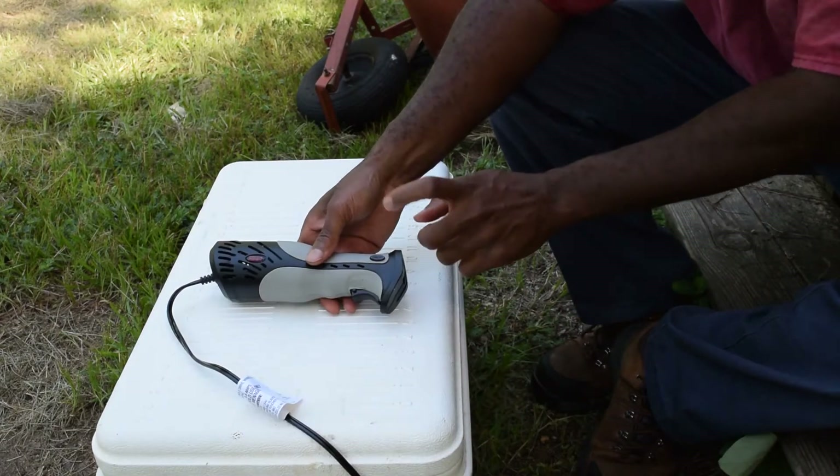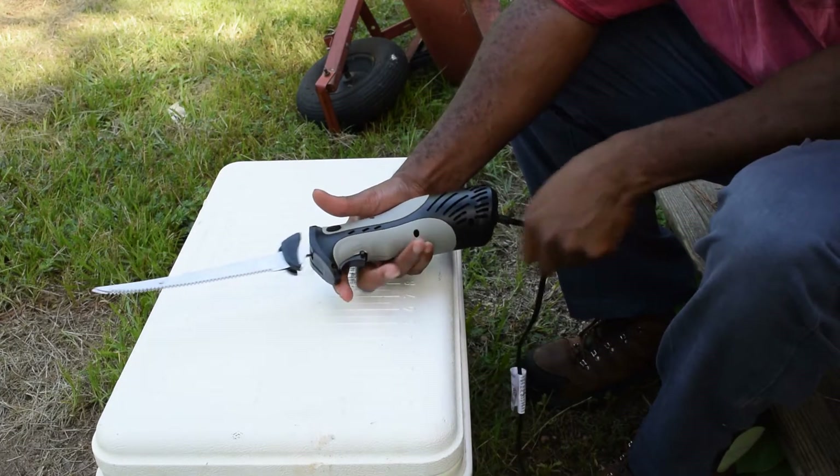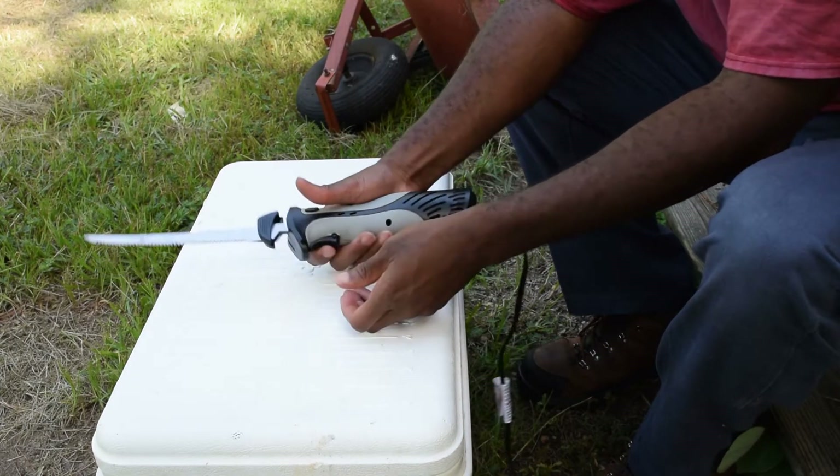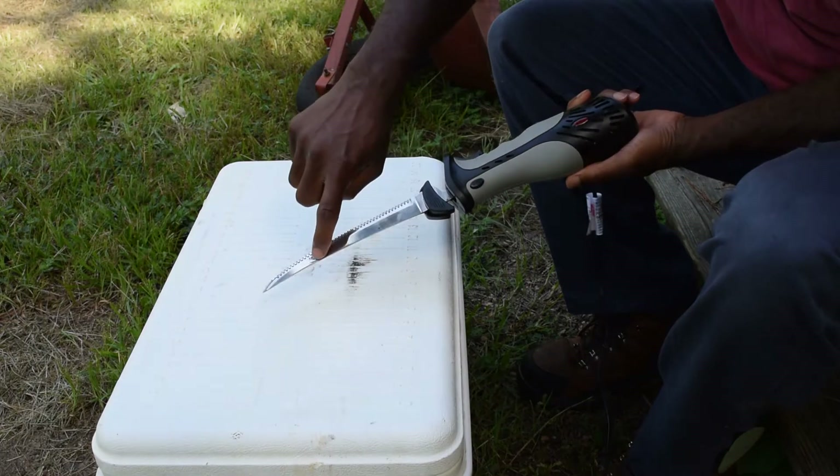Clorox water, fellas. Clean off that — I just clean my fish on top of the coolers, you see? This is the Rapala heavy duty knife. I don't even know the model number, but it's the heavy duty one.